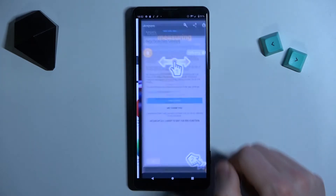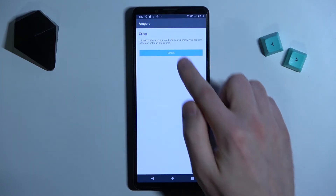And now click open. Then yes, I agree, close, and okay.